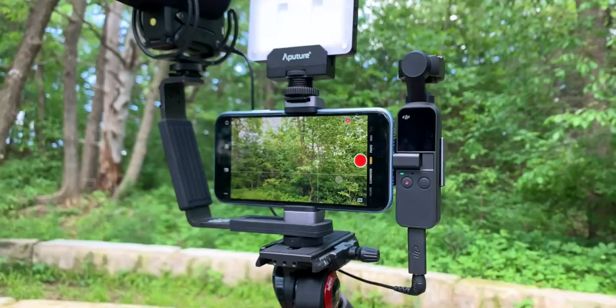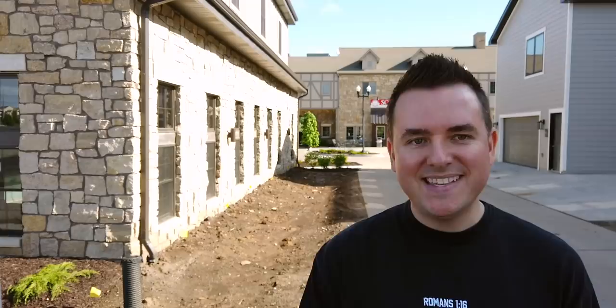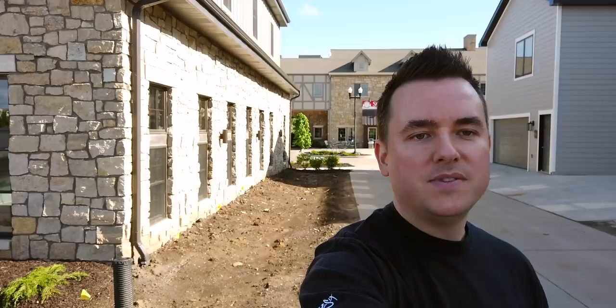Something about the way that the Osmo Pocket tracks your face - it doesn't like to center it right where I would want it. So I can come in here and use the on-screen controls to reframe where the Osmo Pocket is aiming and looking. So if I want to use the rule of thirds and kind of be over on the left side of the screen, I can do that.